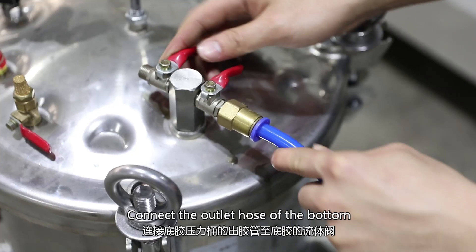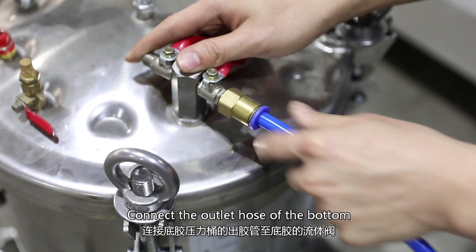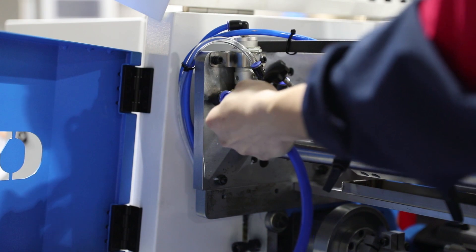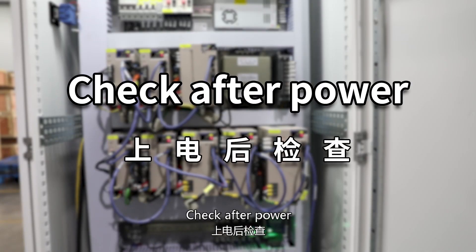Connect the outlet host of the bottom groove pressure barrel to the bottom valve. Check off the power.